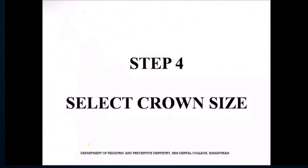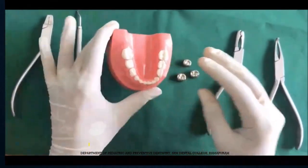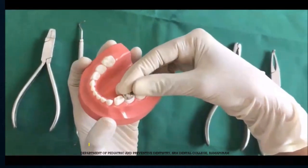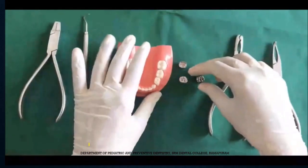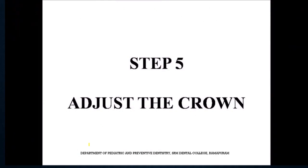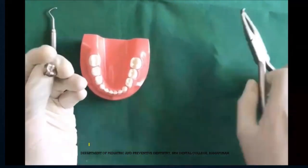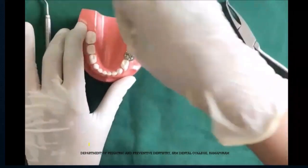The next step is to select the proper crown size that fits the tooth correctly both mesiodistally and buccolingually without any exposure of the tooth. There are different sizes of crowns available on the market. First you try the crown — if there is a lot of tooth structure being exposed and the crown is not going inside, you check the next size. For example, the E5 size may fit more appropriately. When the nearest possible size is selected, you can slightly adjust the crown using a bow plier to flatten the mesial and distal ends so that it fits the tooth correctly with no exposure.